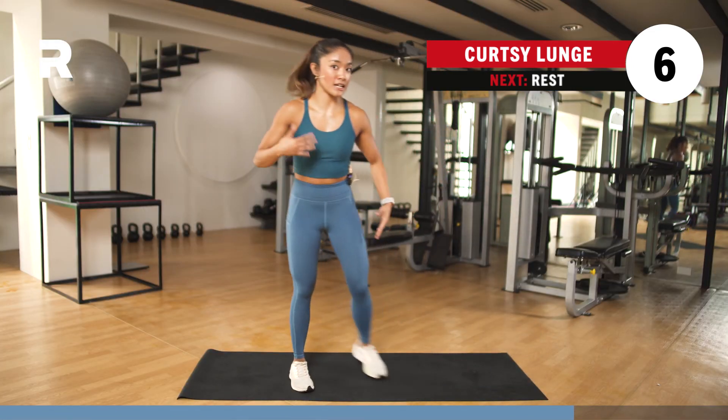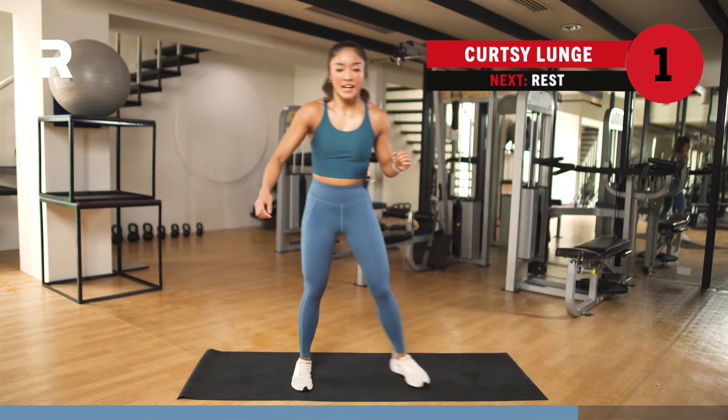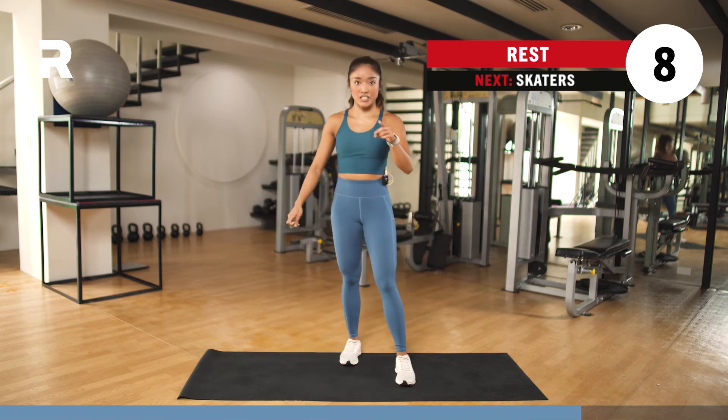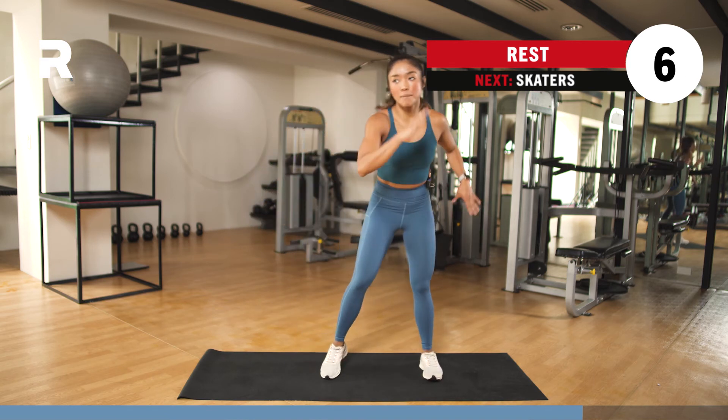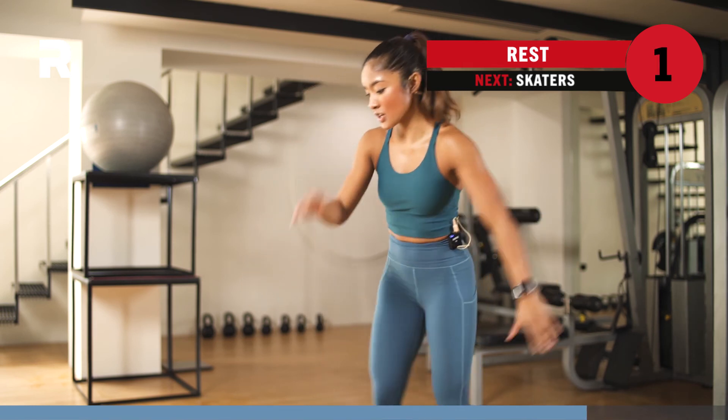A few more seconds left — we take a breather and then skaters, then inner thigh leg lift right and left, and then we're done. Take a breather. Next up: skaters.